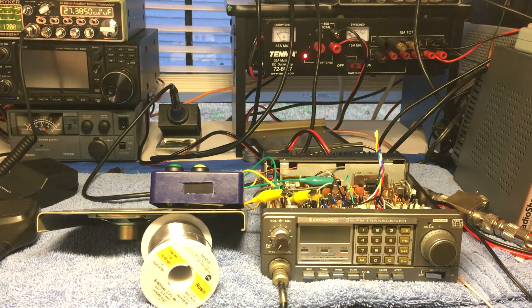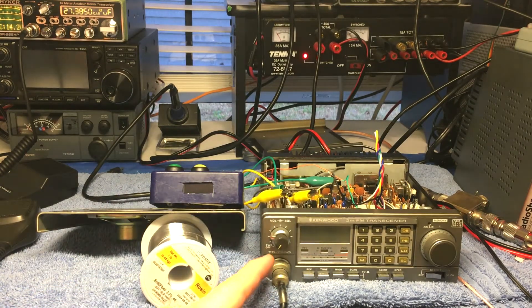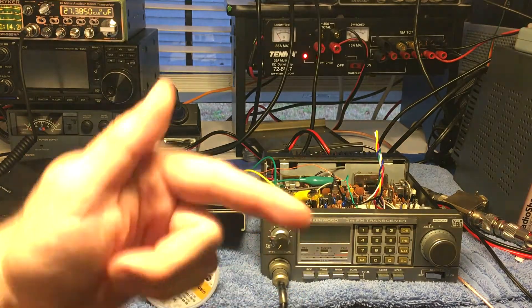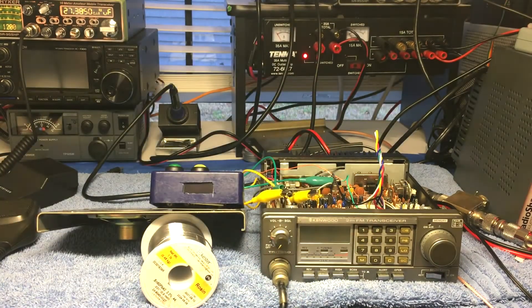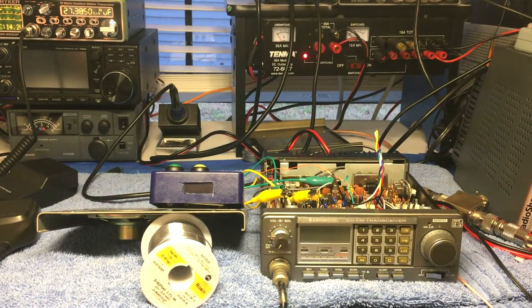Hey, what's going on y'all, thank you for stopping by today. You're probably wondering what I'm up to now. I'm on two meters here playing around with this. If you've been a subscriber for some time, you've probably seen this radio. If you're not a subscriber, go ahead and hit that subscribe button and throw a thumbs up while you're down there.